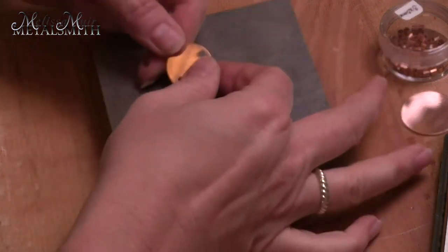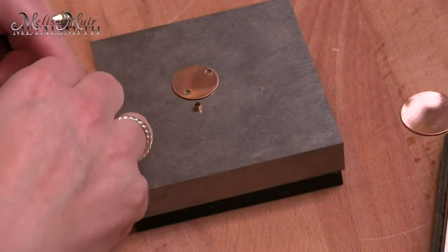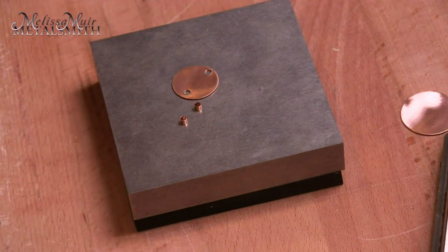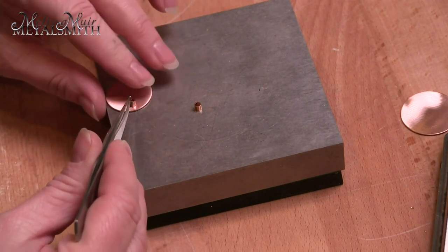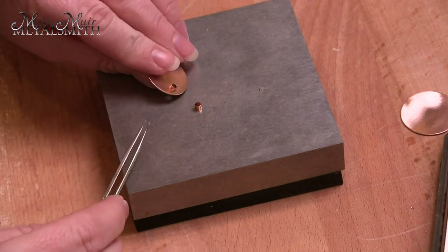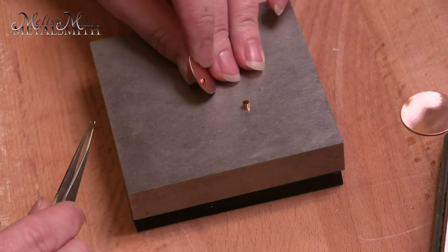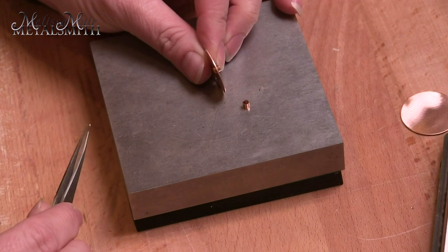Now I'm going to bring in my bench block. I also need to have two tubes because those are going to be used for my rivets. First thing I need to do is ensure that my rivet is going to fit within my hole, so I'm just going to test the fit — and that fits beautifully. I also want to make certain it's going to fit through. You can see that it does, on the top and the bottom.